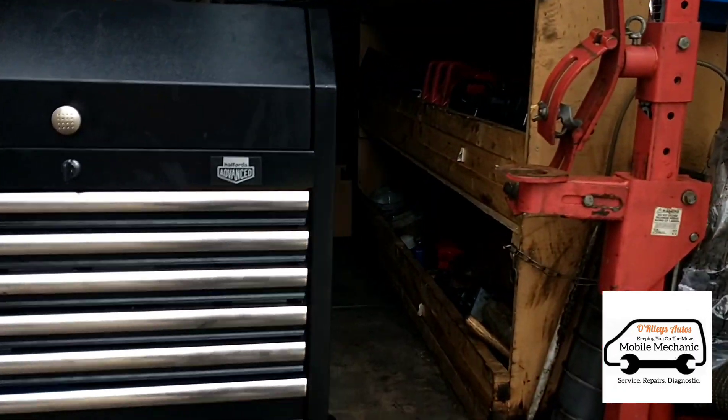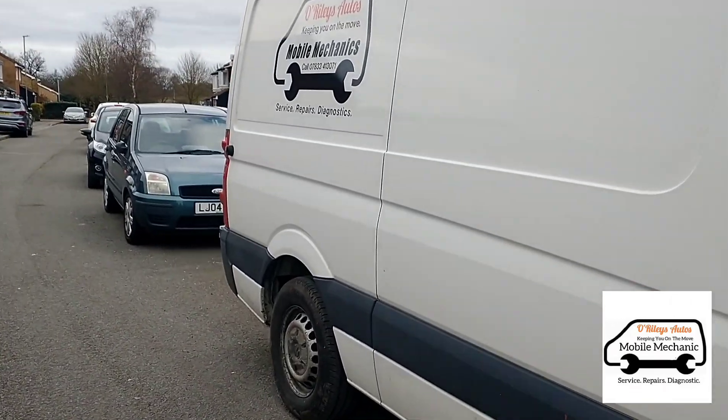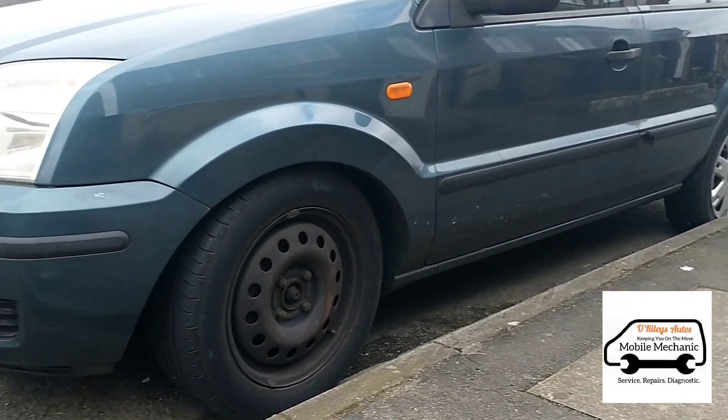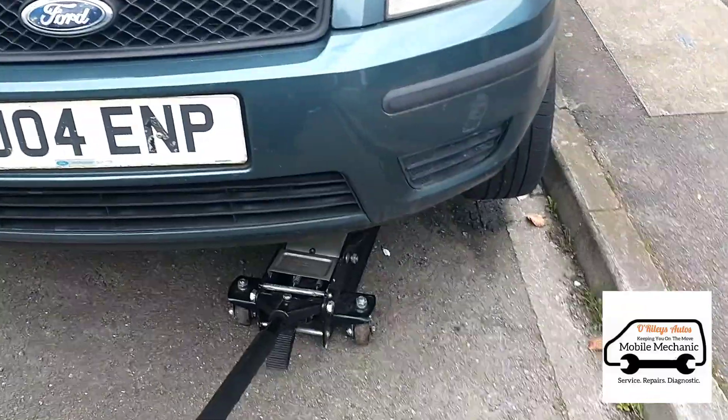Here's our next car - a Ford Fusion - and the front suspension has collapsed overnight. If we have a look here you can just see where it's collapsed. We'll jack it up and have a look at the spring and get it replaced. Now we've got it in the air we can have a look.